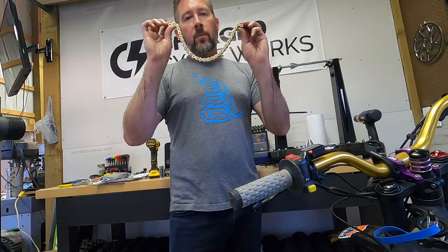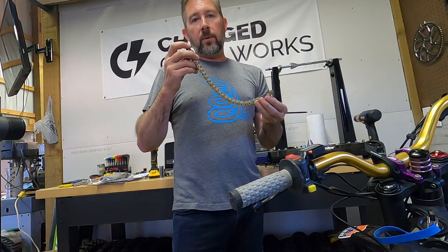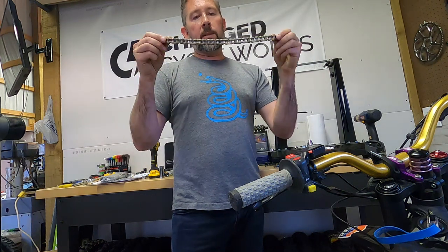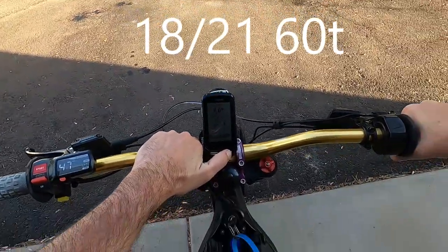More power, more range — but you've got to take care of these chains. If you don't clean them, if you don't lube them, they'll basically destroy themselves with the dirt and water that gets into the links. So if you want ultimate performance, upgrade your chain to a non-o-ring. And let's go do some acceleration tests — three, two, one, go!